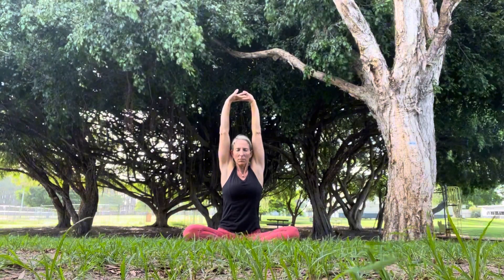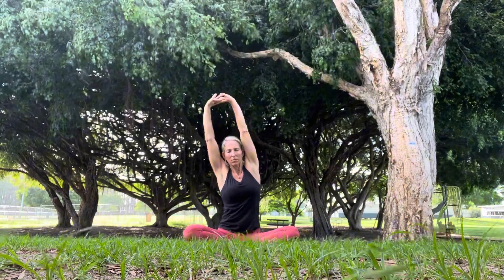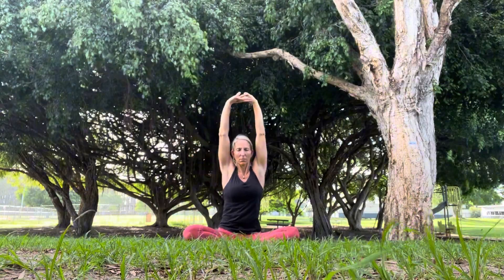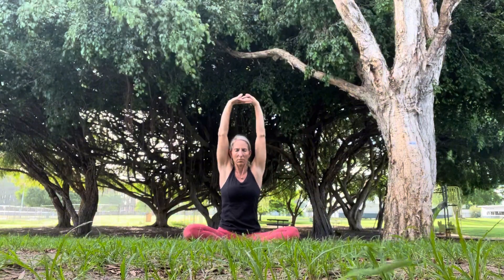As we interlace the fingers and turn the hands inside out in front of us, raising our hands above our head. Leaning over to the right, breathing in, exhaling over to the left, back to center.